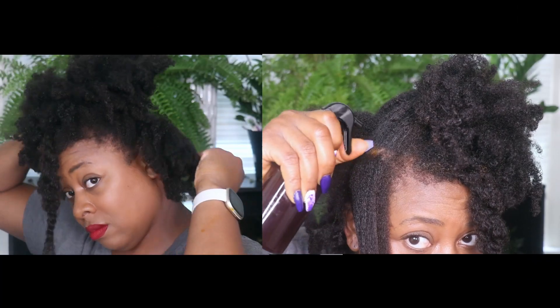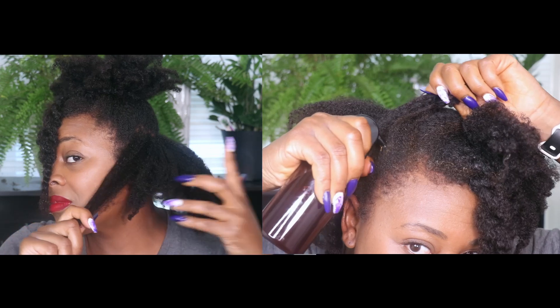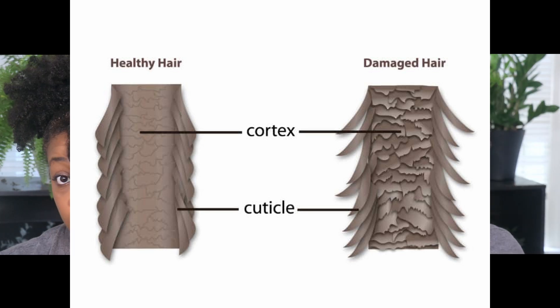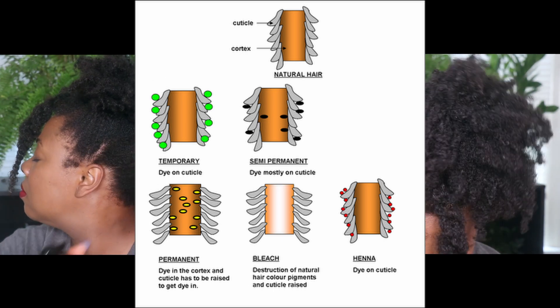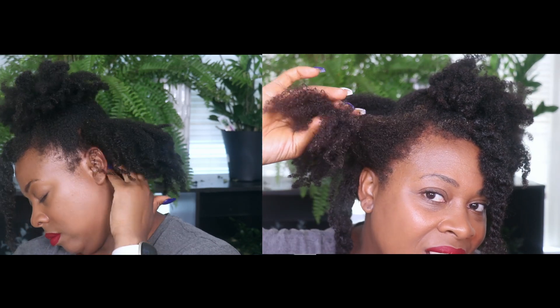Those with medium to coarse hair can definitely benefit from strengthening treatments as well, since normal wear and tear from shampooing, conditioning, combing, and detangling can lead to little tears or overall damage to the strand over time. Strengthening treatments such as henna can bind to the keratins in our hair strand, providing a layer that helps make the hair strand thicker and less prone to breakage.